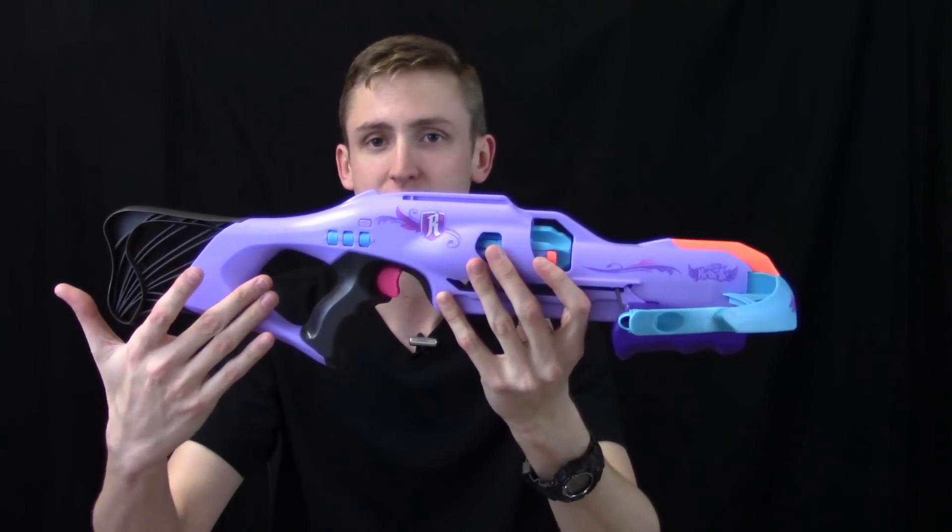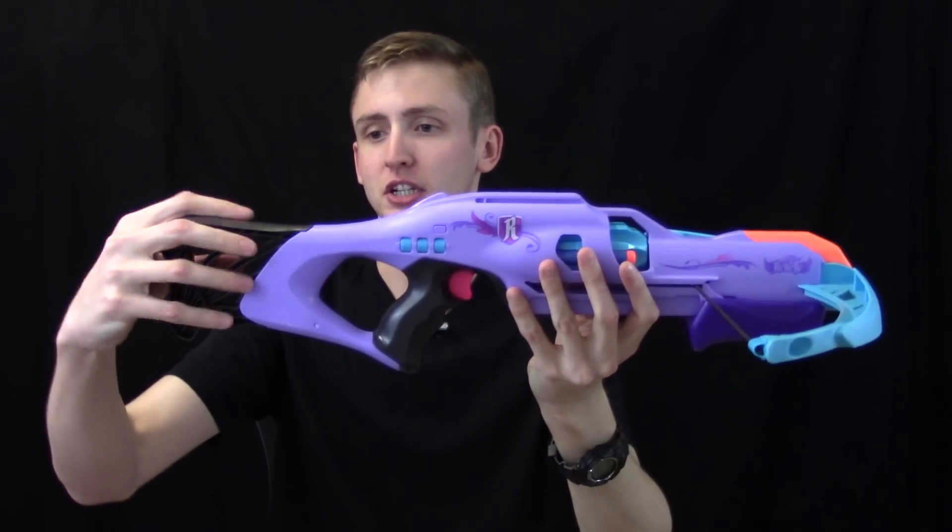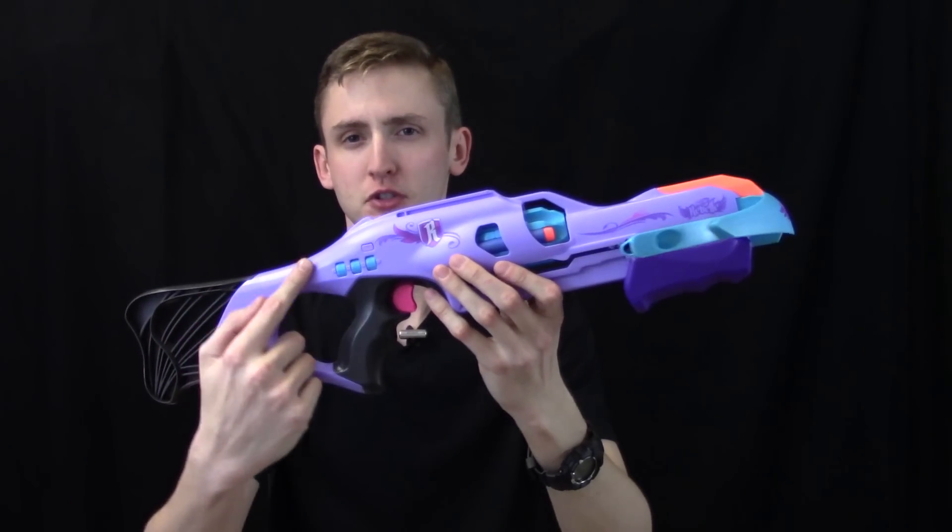The thumbhole stock is not especially comfortable for a large hand — my wrist just bangs into that. But the thumbhole stock is pretty cool, and there's nothing really going on with the stock over here.